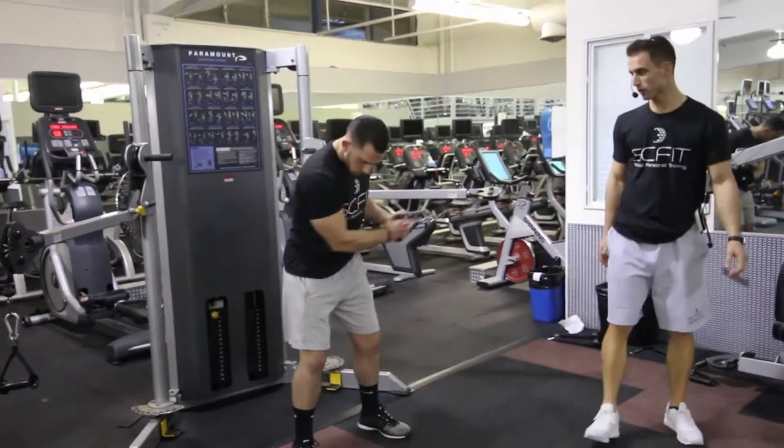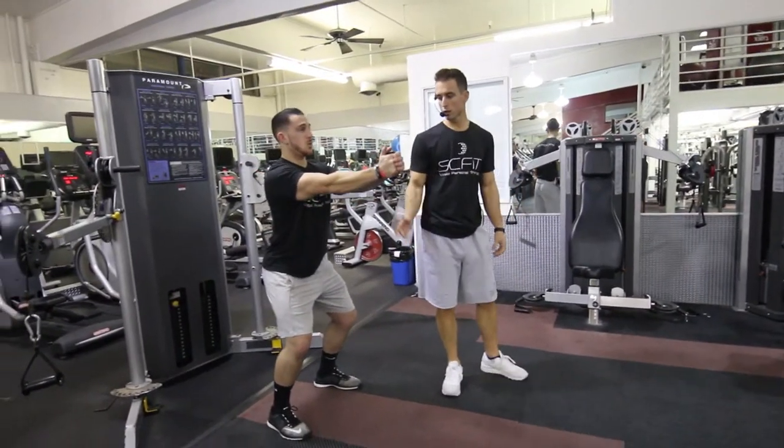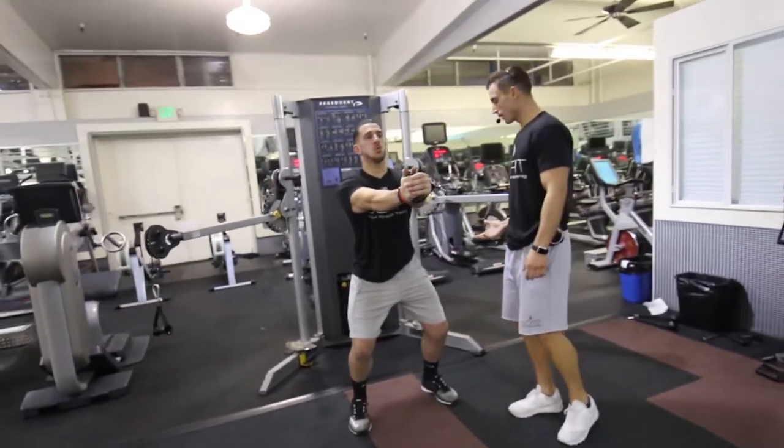He's going to grab the handle with both hands. He's going to start with the weight in his left foot and then come right to the center and hold it here. His legs are slightly bent, his chest is out, his stomach is pulled in, and his butt is slightly back.